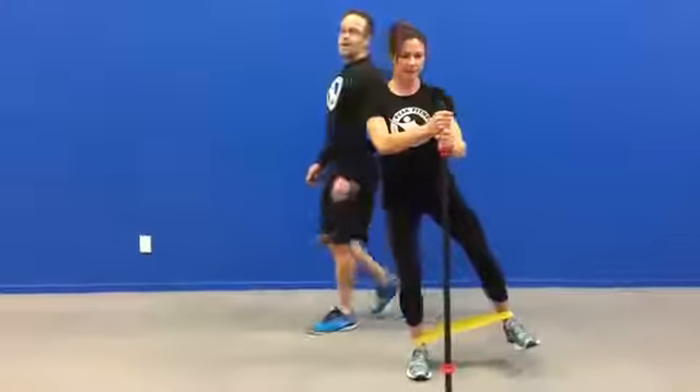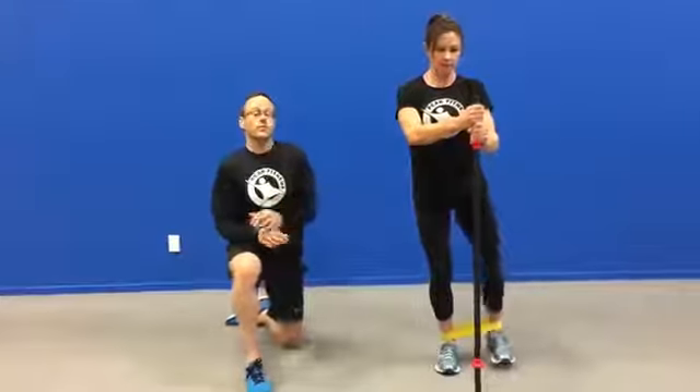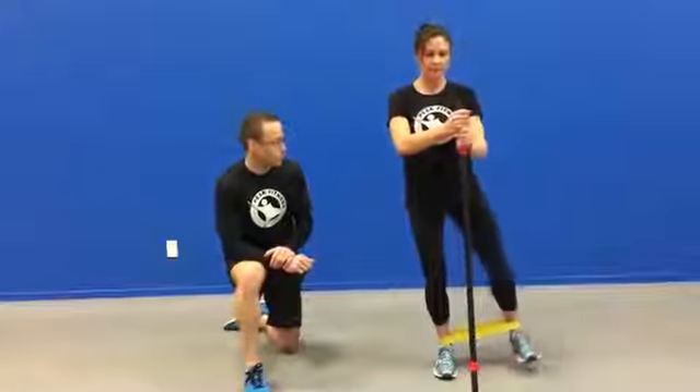Same on the other side. Again guys and girls, you can pay attention to the sets and reps in your programme, or if you're trying it for the first time yourself, then 10 to 12 reps is a good starting point.